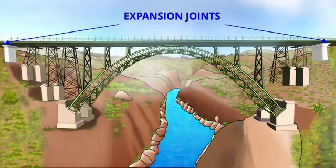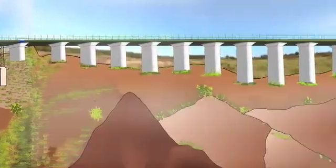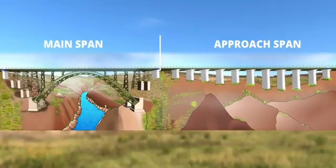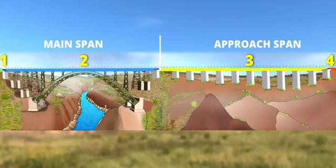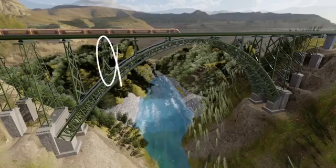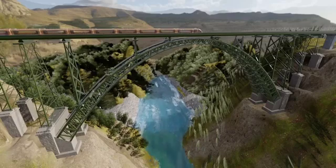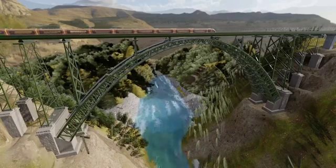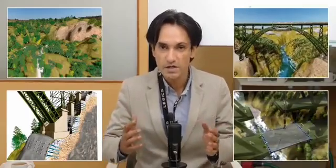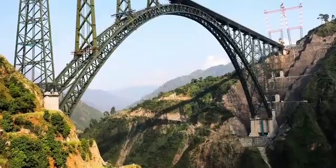The Chenab Bridge has one more expansion joint slightly away from the arch section. In short, three expansion joints separate the bridge into four pieces. The bridge is also designed for redundancy — even if one of its piers gets damaged, the bridge will still remain stable, with trains able to cross at a maximum speed of 30 km/h. The Chenab Bridge is connecting the Kashmir Valley to the rest of India via rail link for the first time, overcoming huge mountains, weak rock, inaccessible terrain, heavy wind, and an earthquake-prone area to become the tallest rail bridge in the world.